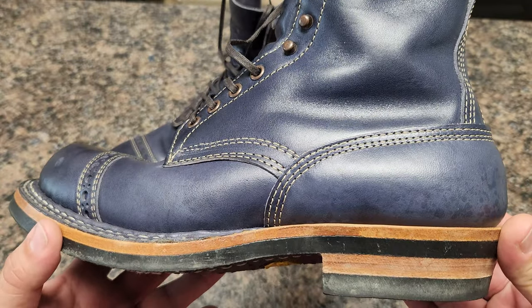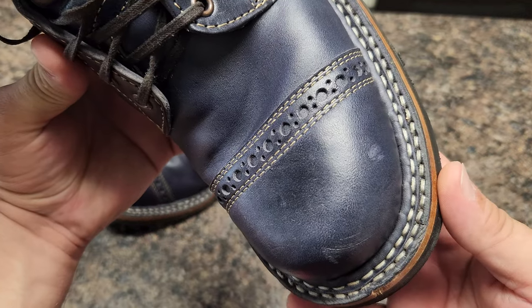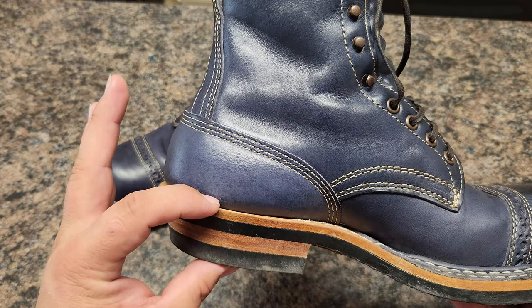So, what do you guys think? Let me show you the leather first. I'm going to try to make this video short — I talk a lot. I'm going to try to make this video short.